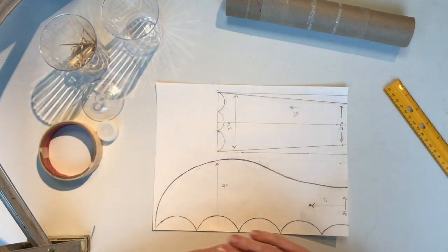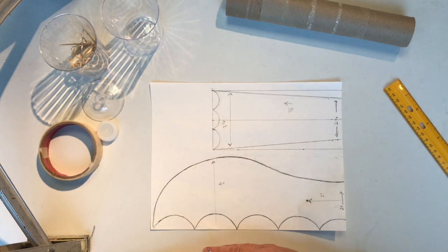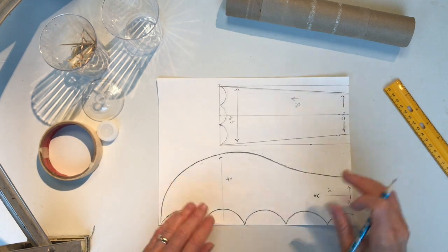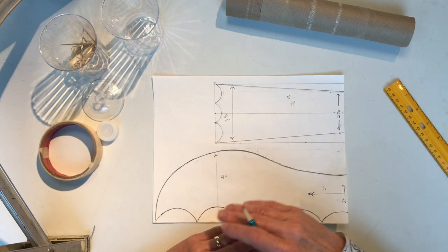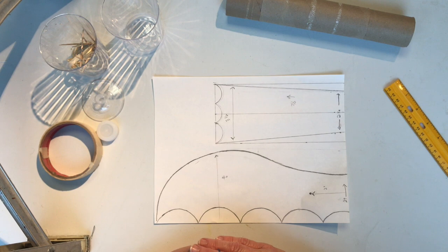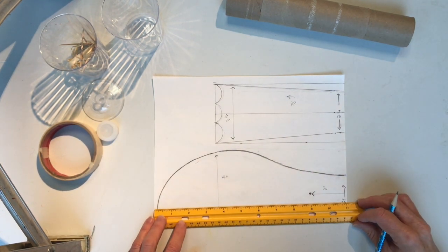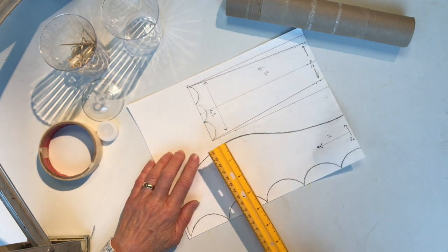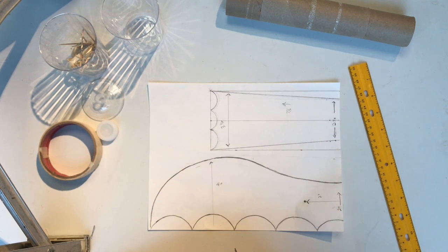Once you have your materials, we're going to use some of them to make a pattern that will become the pattern to cut out our cardboard. Start with a piece of paper and draw the shapes you're going to use for your wing and your tail. You don't need to draw two wings because we're only going to use this as a pattern and can use it twice. My wings are about 11 inches wide, and the widest part of my wing is about 4 inches.